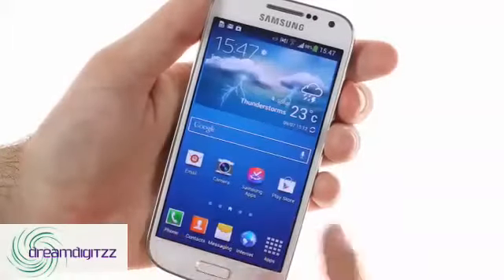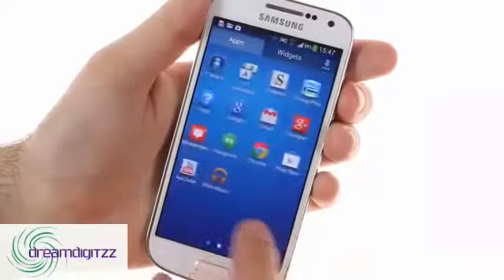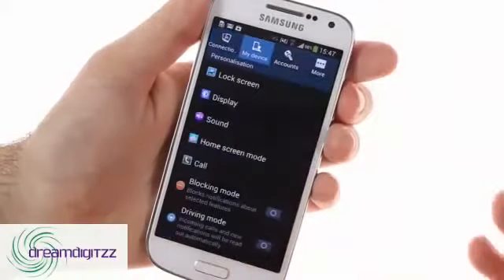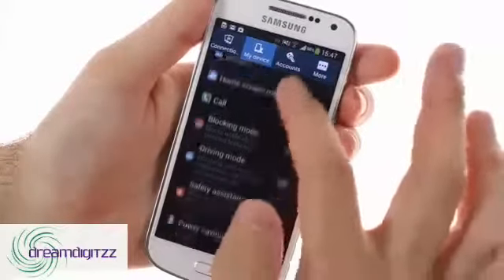Much like its hardware, the software of the Galaxy S4 Mini is a trimmed-down version of the Android 4.2 Jellybean build found in the flagship Galaxy S4. Some features such as air view, air gestures, and multi-view have been axed for various reasons, though the overall UI feels very similar.